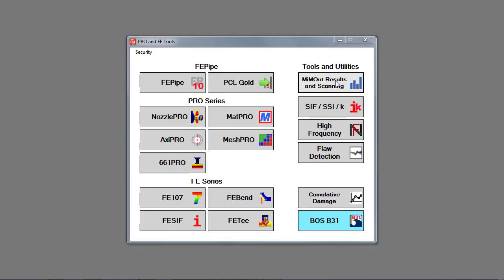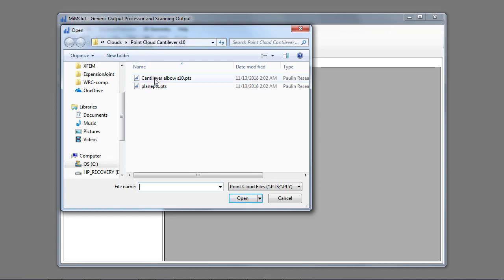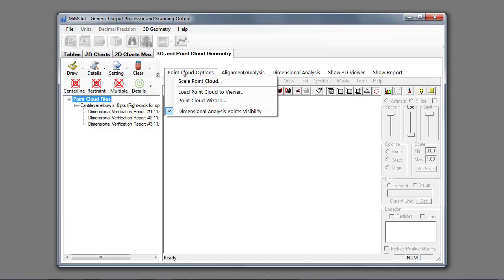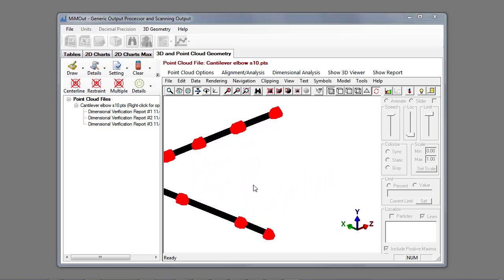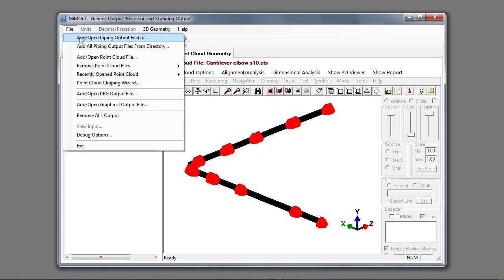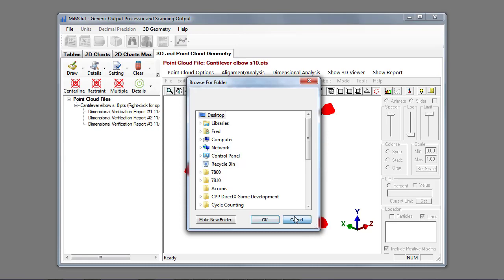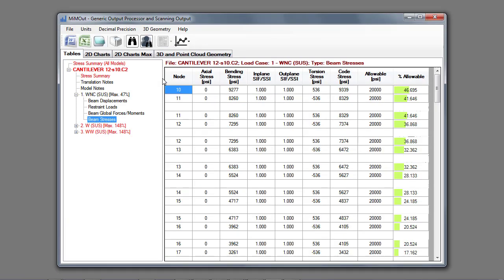For this closing example, I'll launch the MIM out results and scanning — our general post processor. We'll go ahead and open an existing point cloud taken from our research facility and load the point cloud into the viewer. This is our set of data points collected from the scan. Then we add the CSAR II results, and now we have the CSAR II model loaded and the point cloud model loaded.